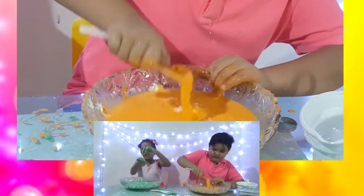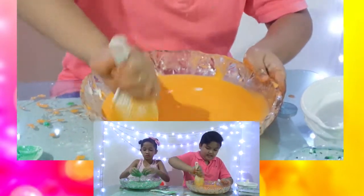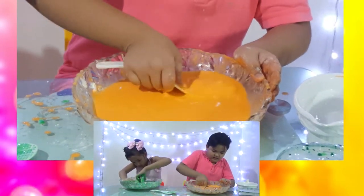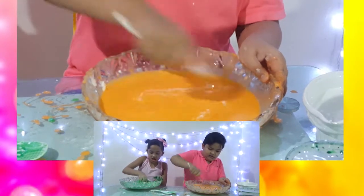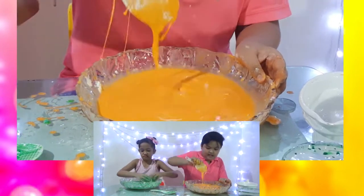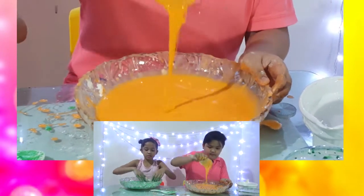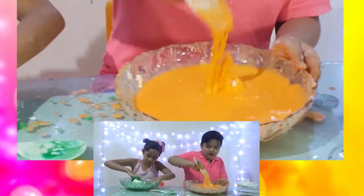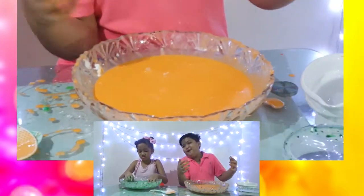Look, it's solid! Okay, we're getting there — potential, potential! Oh, why does it do that? Okay, mine is good! Mine is great, mine is awesome!